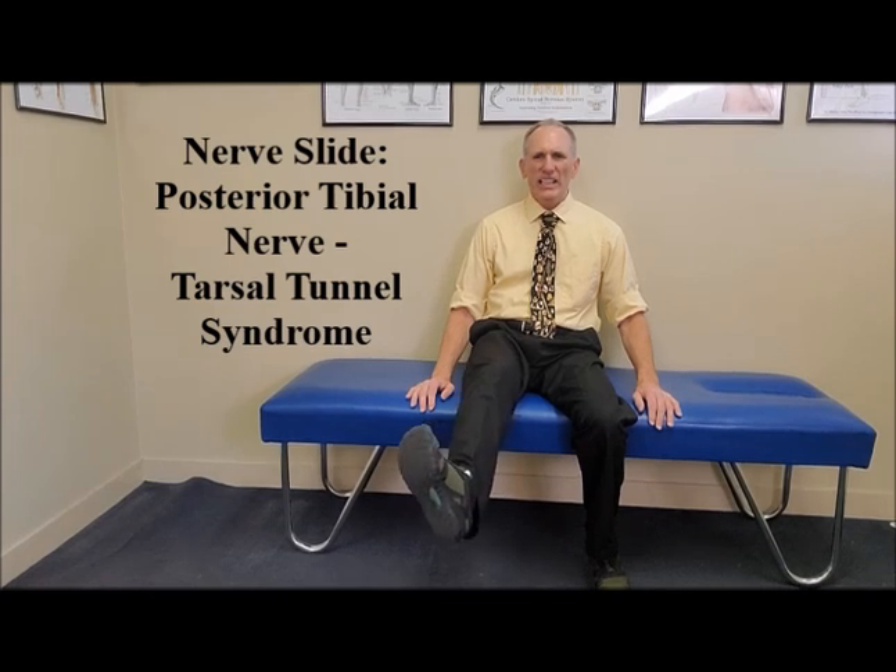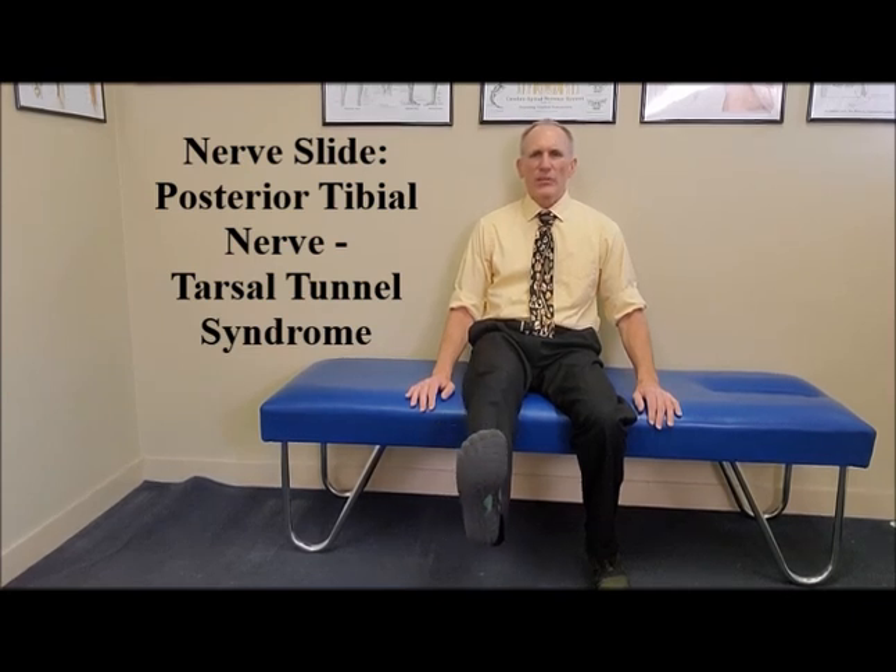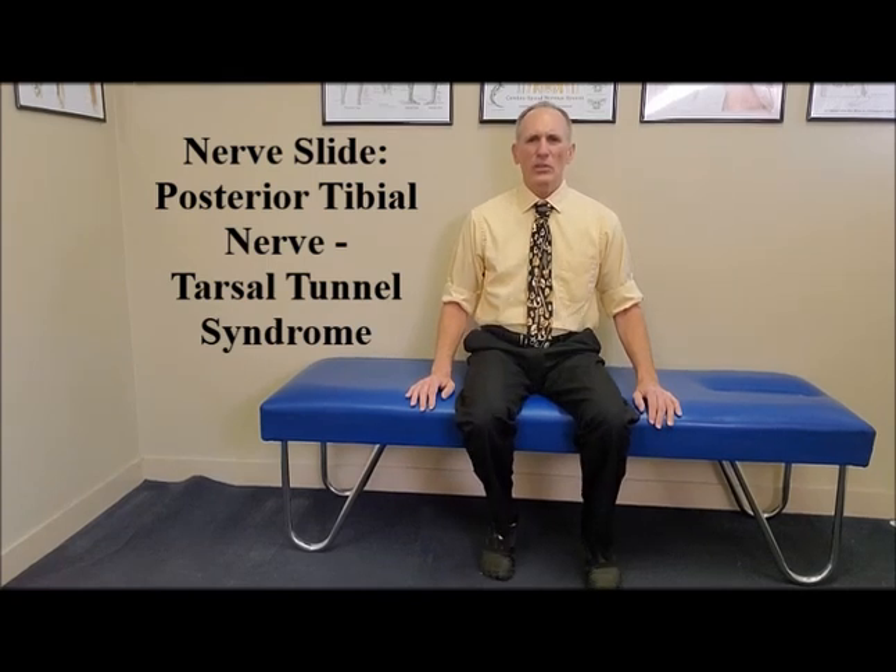Dorsiflex and evert the ankle, back to the neutral position. Dorsiflex and evert the ankle, then return to the ankle neutral position, then return to the starting position.